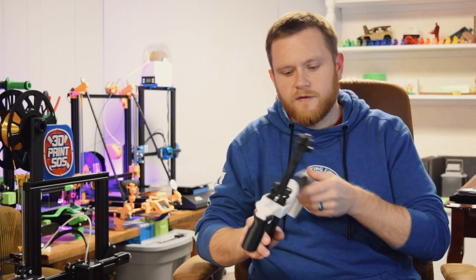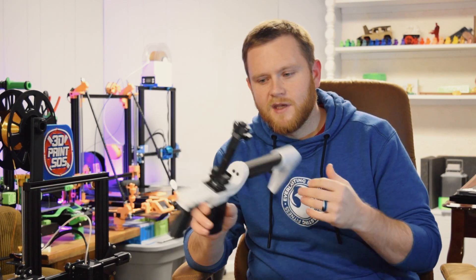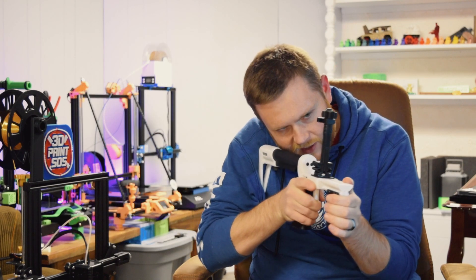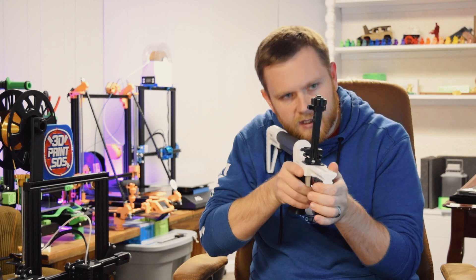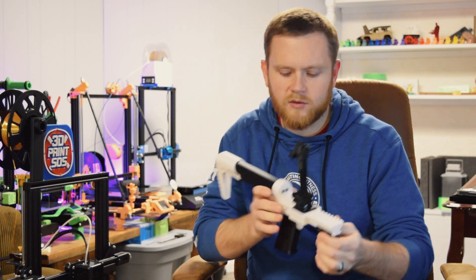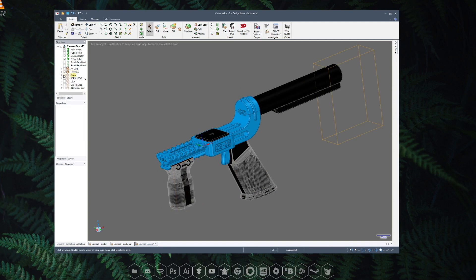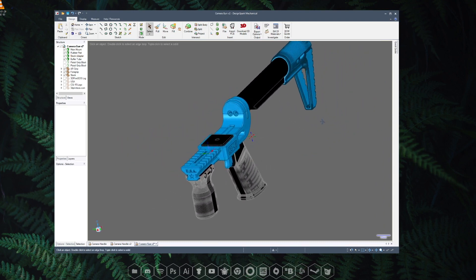I made a couple of things — for example, the first mount I made to try to improve my setup is the CG15. Right now it has a cell phone holder mounted on top, but it is designed for a DSLR camera. It's meant for POV style shots where you get really close to your body and you can do these nice pans, giving a really nice POV view as you're following along. It makes the camera handle significantly easier, which is really cool.